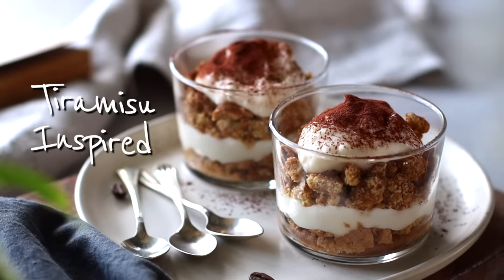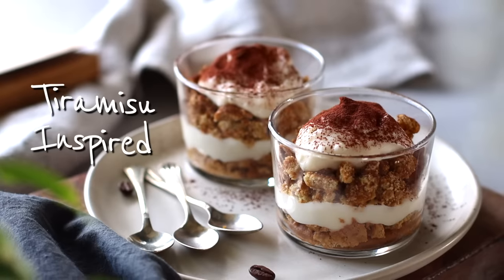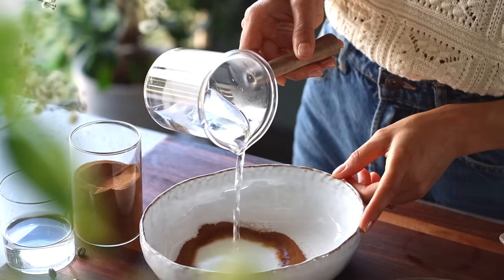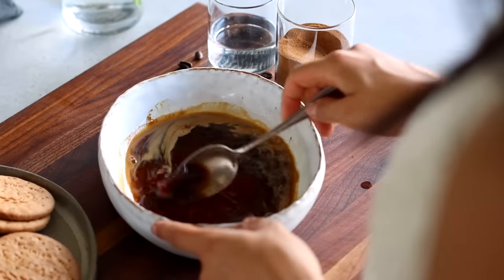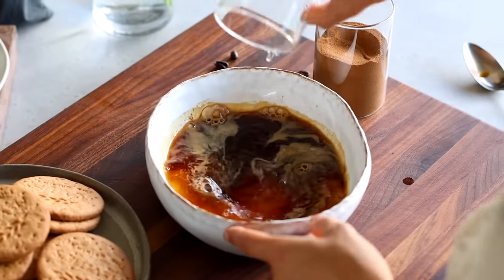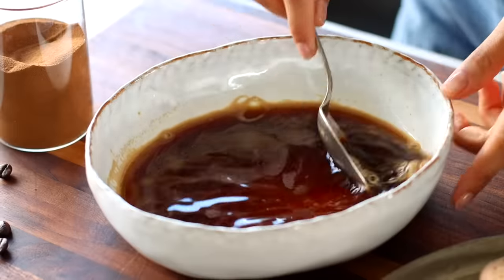For the next recipe, we'll be making an elegant dessert cup inspired by the flavors of the classic Italian tiramisu. In a bowl, add two teaspoons of espresso powder, then pour over a quarter cup of boiling water to dissolve it and give it a stir. Add in a third of a cup of cold water. Typically marsala wine, dark rum, or amaretto liqueur is used in tiramisu, but instead we're just going to use almond extract, which nicely mirrors the almond taste in amaretto. Add a small splash, give it a stir, and set it aside.